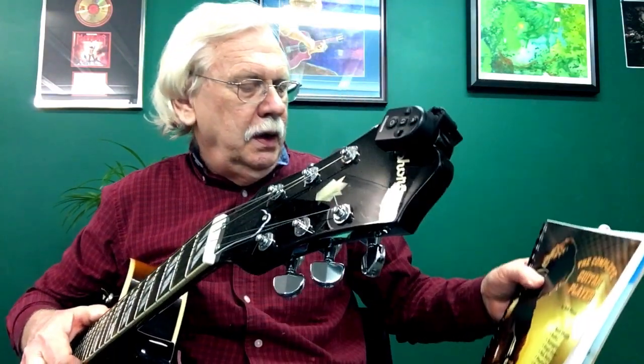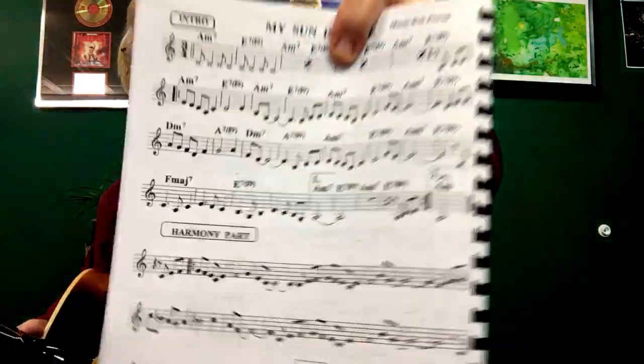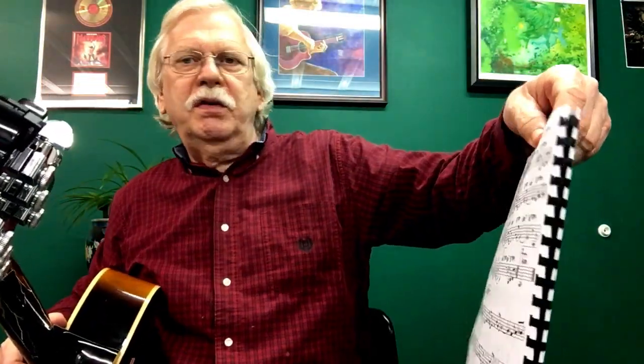By the way, this is in my book on page 60, and in my reading book I actually wrote these chords out with the melody. So if you want to look at them, that's My Son Is Gone from my reading book. So what we have here is a blues in a minor key in 3/4 time.